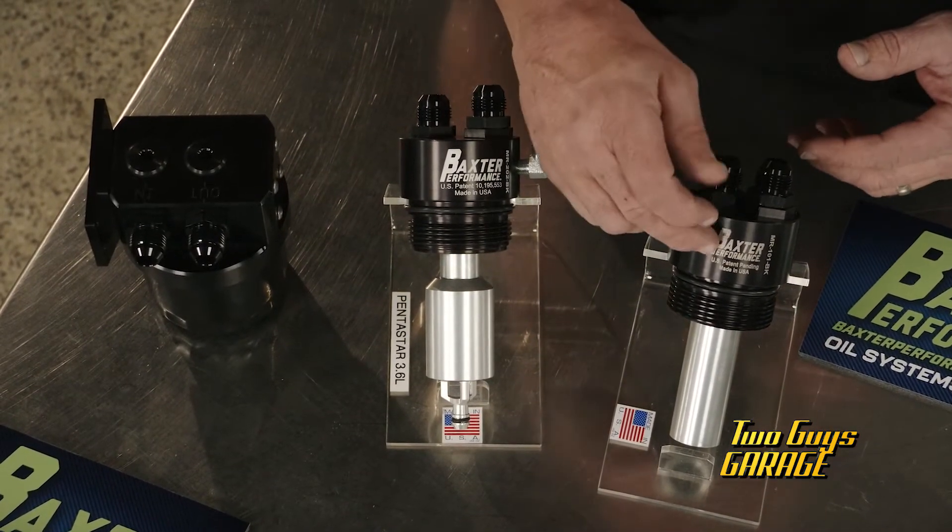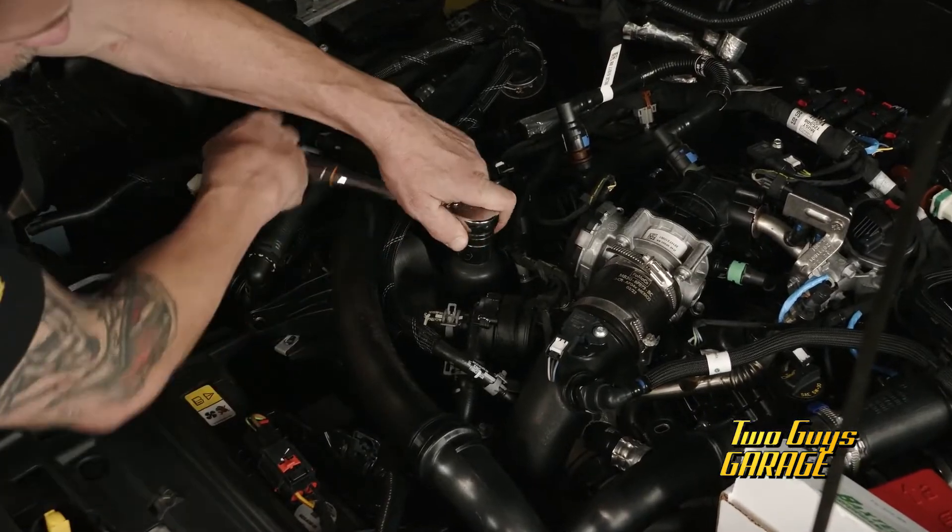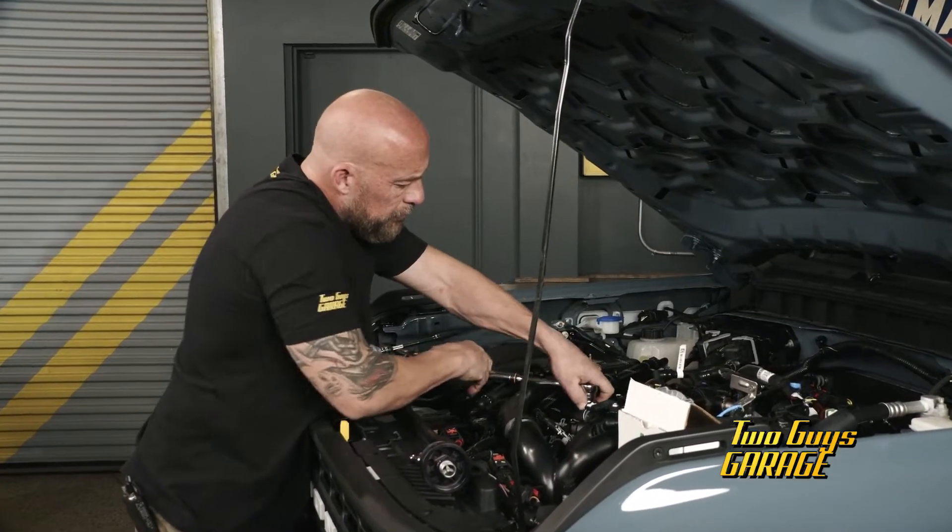They're all precision machined, anodized aluminum, Viton seals, made in the USA. Consider it a zone defense for your engine. Let's get some of this defense under the Bronco and keep going with it.